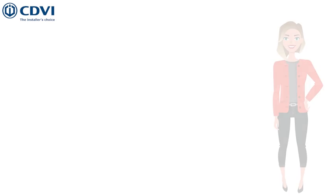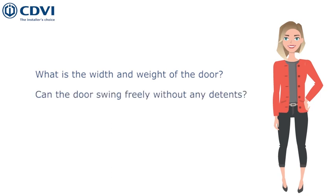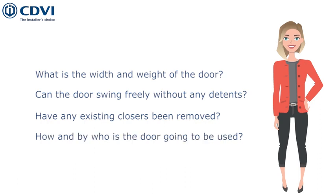Before carrying out any installation, you should ask yourself some basic questions to determine what operator to use. For example, what is the width and weight of the door? Can the door swing freely without any detents? Have any existing closers been removed? How and by who is the door going to be used?